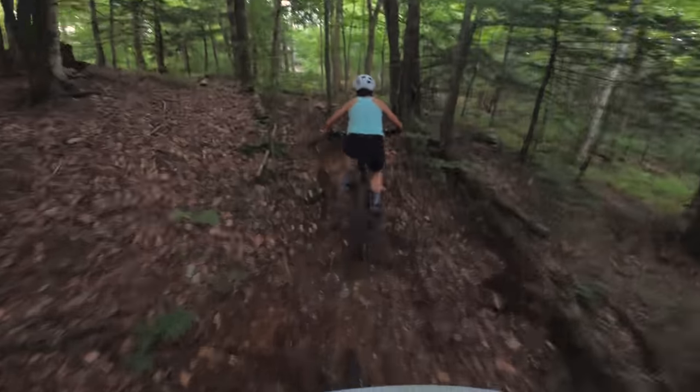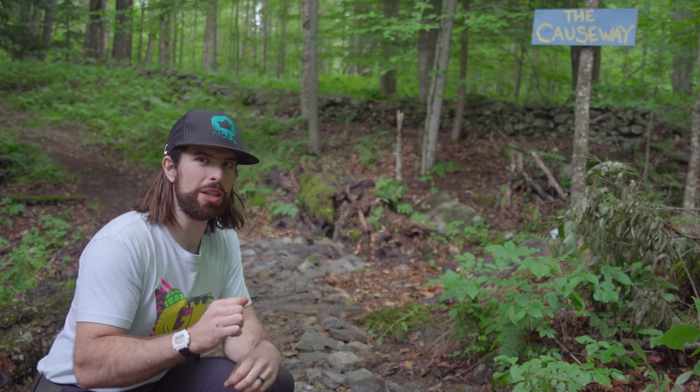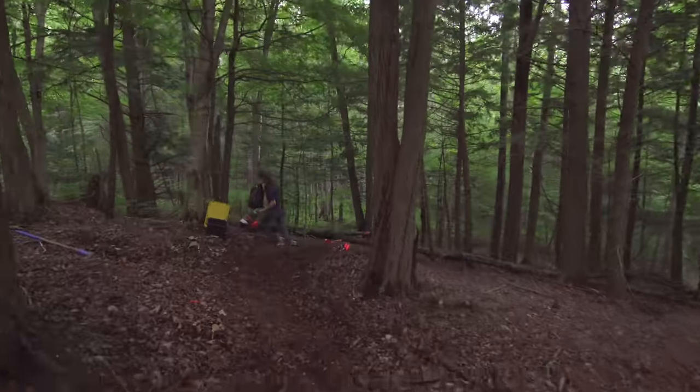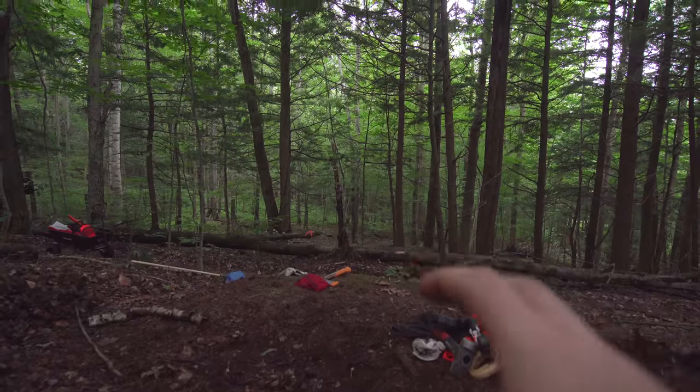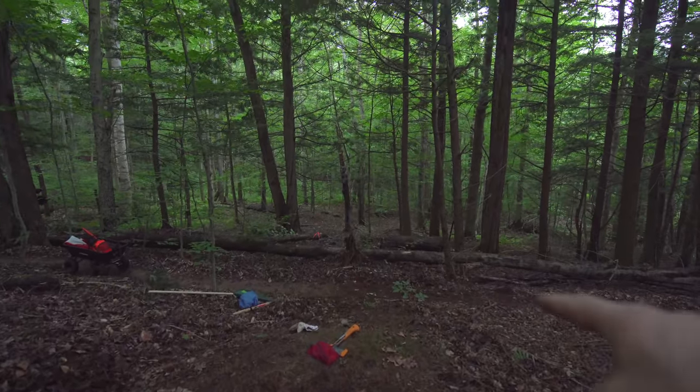But today we're going to build something a little bit more exciting and a little bit more feature-packed. This is where our first feature is going to be — it's going to be a road gap over the Hemlock Loop climb.